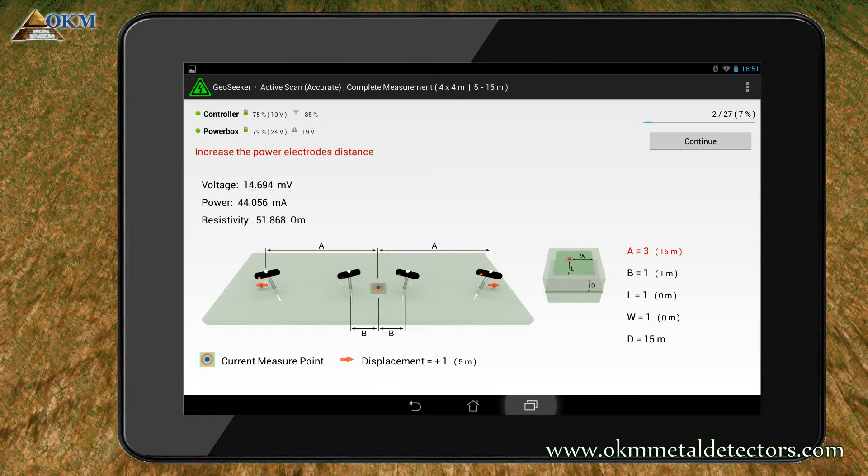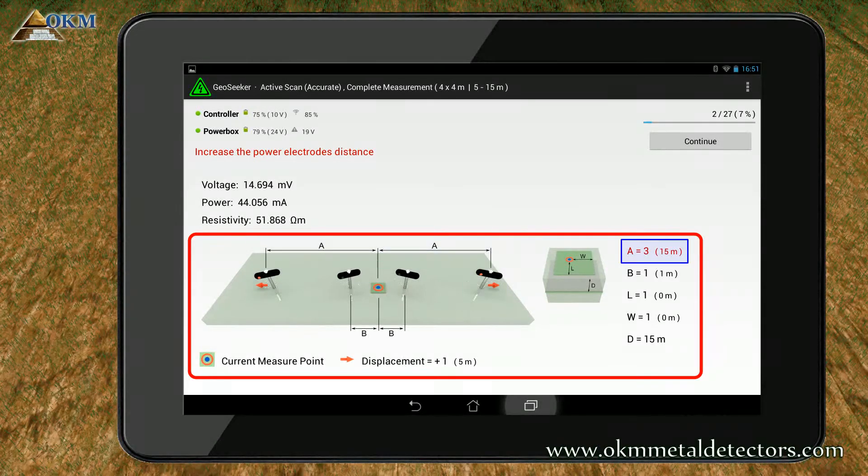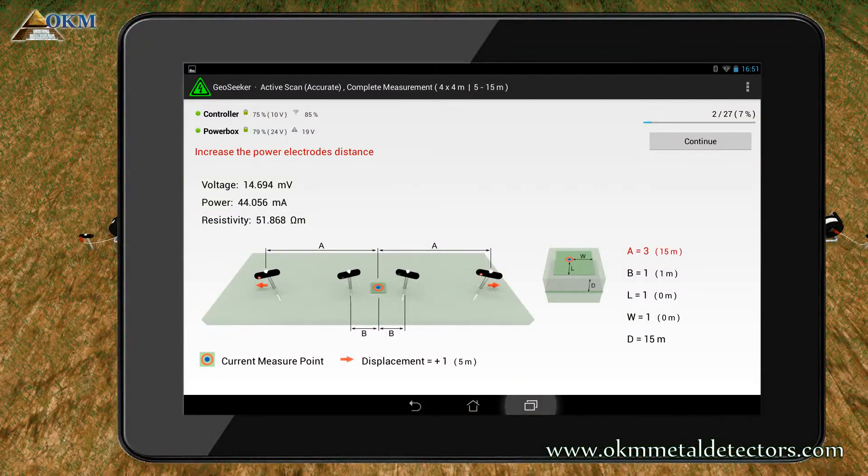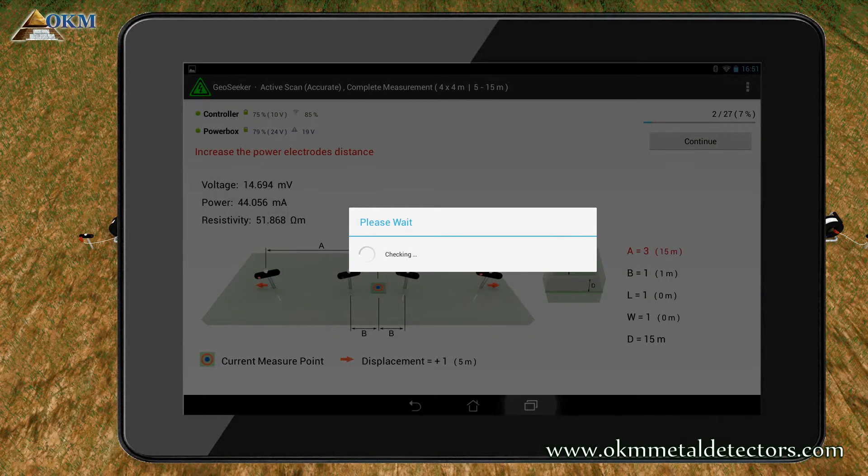Now you notice that you have to move the power electrodes to cable marker 3, which you will find after unrolling the power cable drum 15 meters in total. So let's replace the electrodes to cable marker 3 now. Push the continue button again to start another test and measuring process at 15 meter steps.